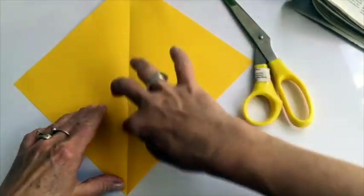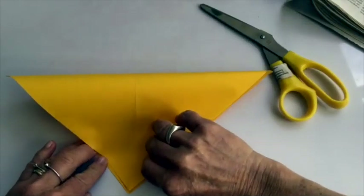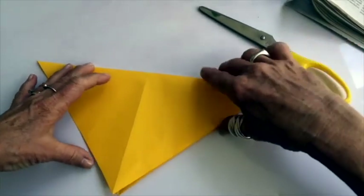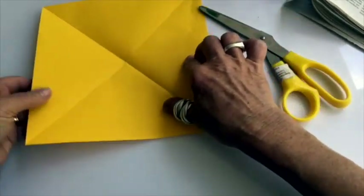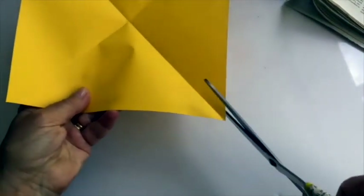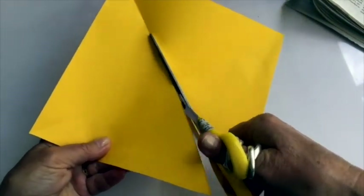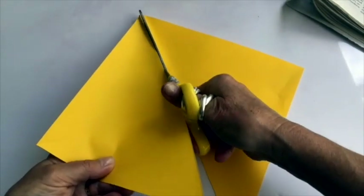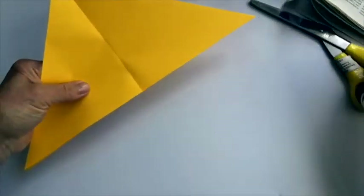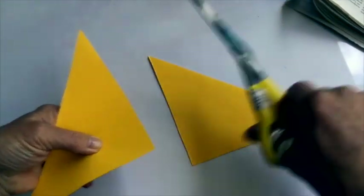So I've already got one fold corner to corner across my square. If I fold the other corner you can see that I'm going to be able to make some triangles from this square if I cut along this as straight as I can. I'm going to cut these two at the same time from the middle of this side along the fold to that corner.